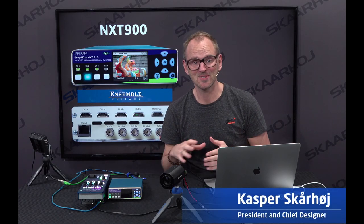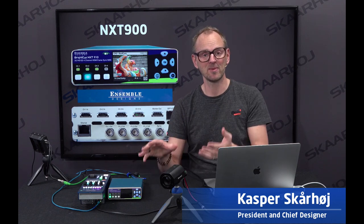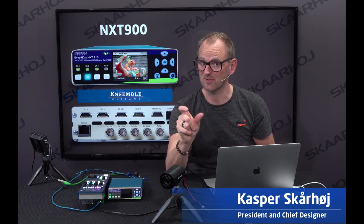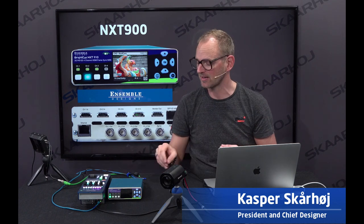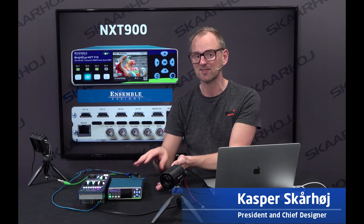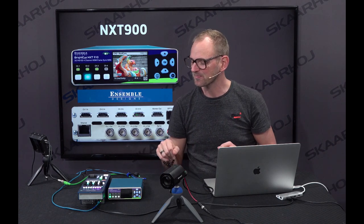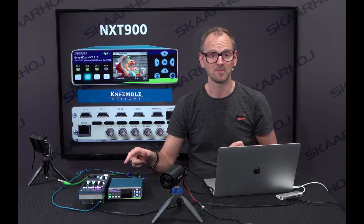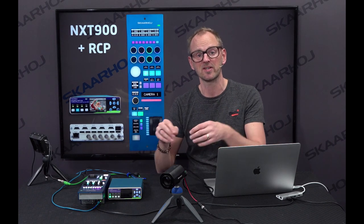We'll take a look at NXT 900 series frame synchronizers in this video along with Skahoy RCPs. A frame synchronizer like this one does not only synchronize your video signal — it also allows you to color correct the signal. These beautiful small devices in blue color, just like Skahoy, go really well together and can be controlled with our RCP.